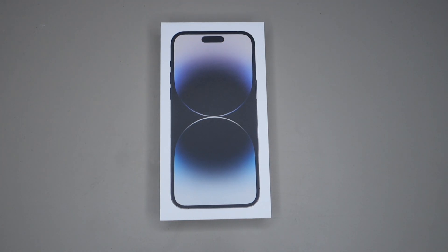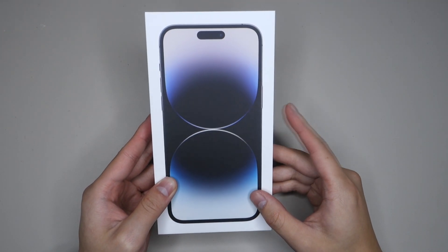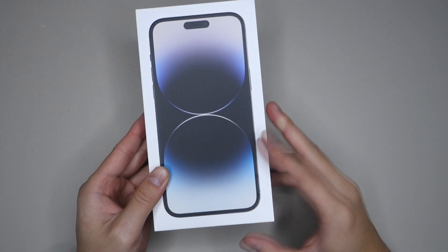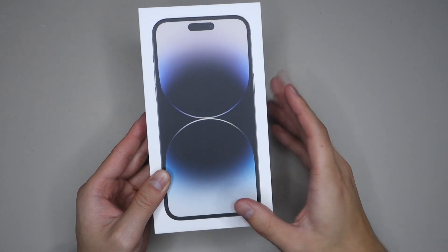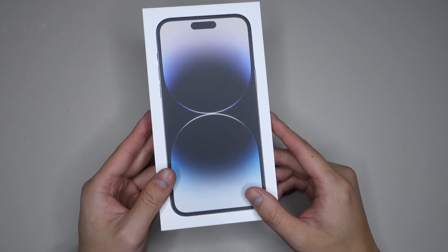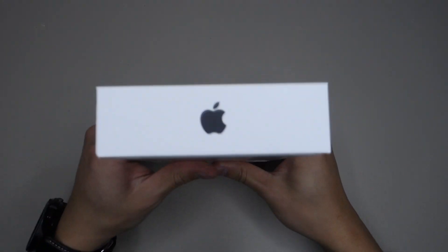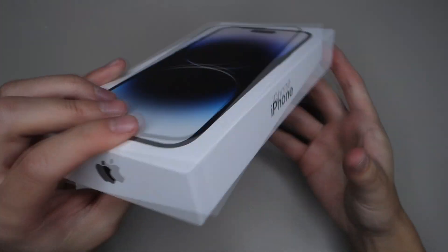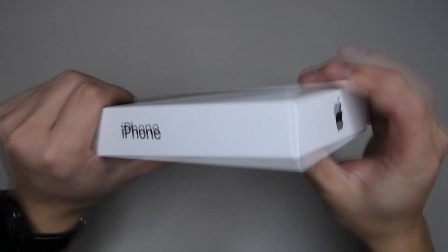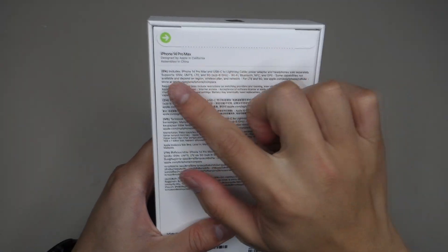Before we open the box, let's just take a look around. We have the picture of the iPhone 14 Pro Max on the front, and this year they have a white colored box instead of the black colored box. On the side we have the iPhone branding and the Apple logo. On the back there's just some information.